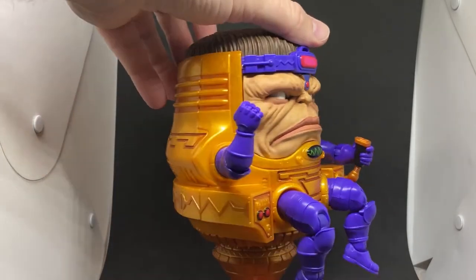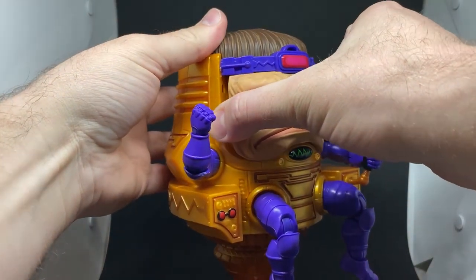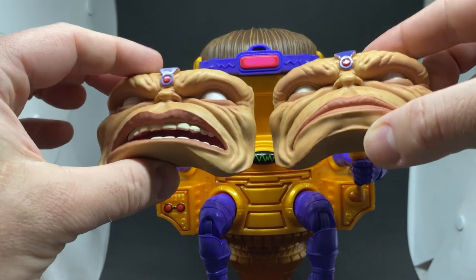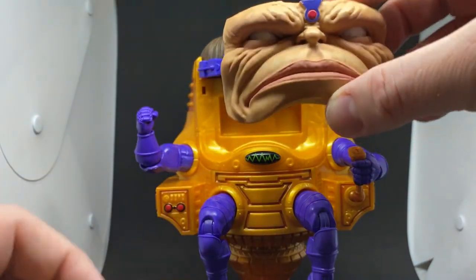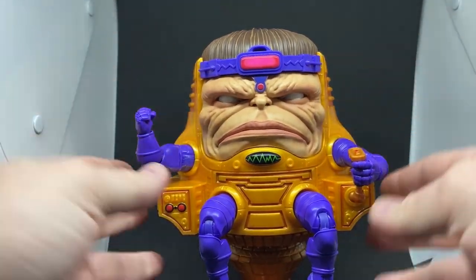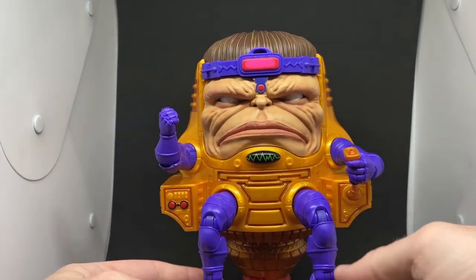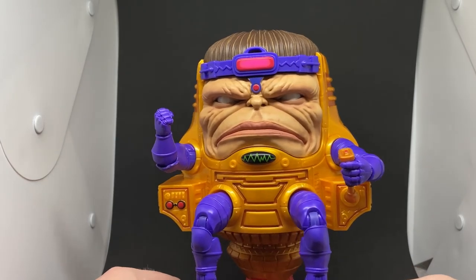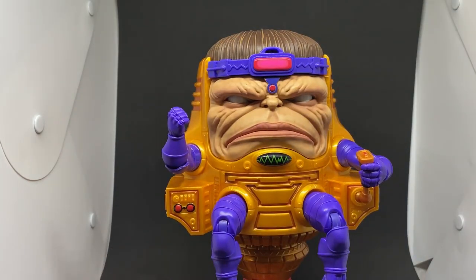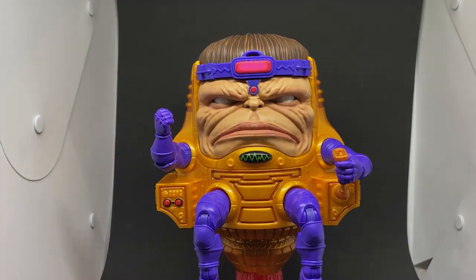That's MODOK from Marvel Legends. I do remember the old Toy Biz one from back in the day, which was a build-a-figure. I kind of like the stoic face — just sitting there on the toilet, looking at his iPhone playing Solitaire or something. Let me know what you guys think. I'm just amazed by this thing, it's so whimsical. Thank you very much for watching, I hope you enjoyed it, and we'll see you in another video very soon.